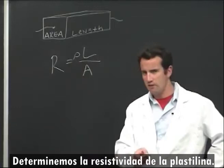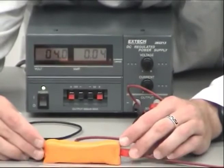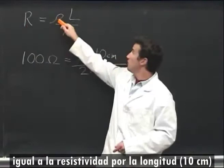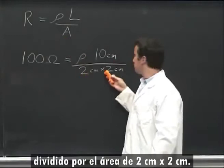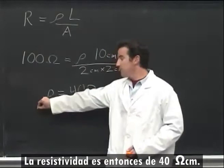Let's measure the resistivity of Play-Doh. Here's a 2 by 2 by 10 rectangular prism of Play-Doh. Simple experiments reveal that it has about 100 ohms of resistance. From the formula, we have the resistance of 100 ohms equal to the resistivity times the length of 10 centimeters divided by an area of 2 centimeters by 2 centimeters. Solving for resistivity, we get 40 ohm centimeters.